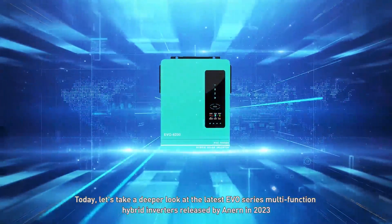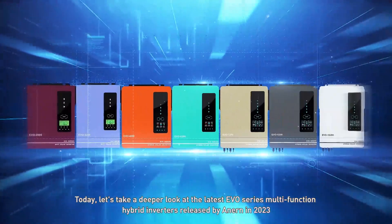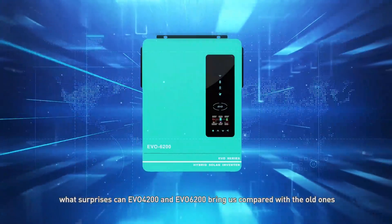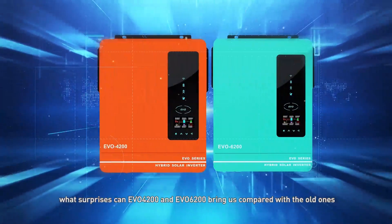Today, let's take a deeper look at the latest EVO series multifunction hybrid inverters released by Anern in 2023. As the key models of this series, what surprises can the EVO 4200 and EVO 6200 bring us compared with the old ones?